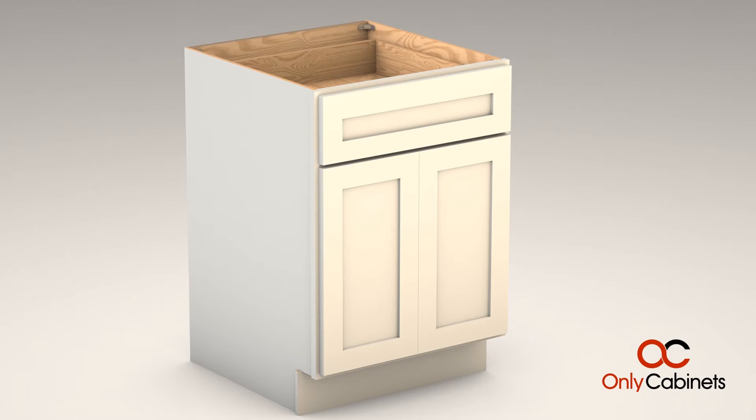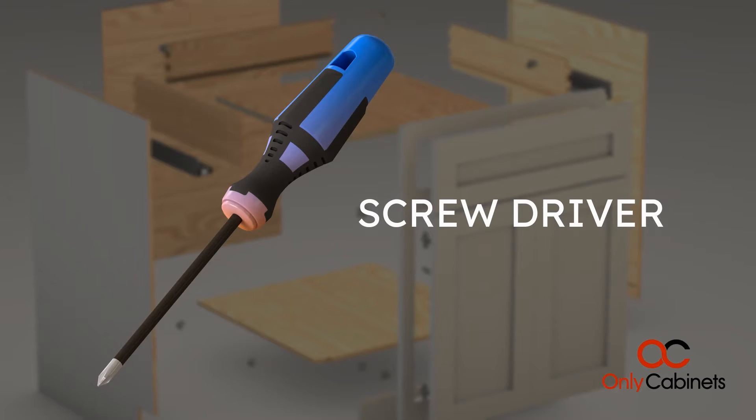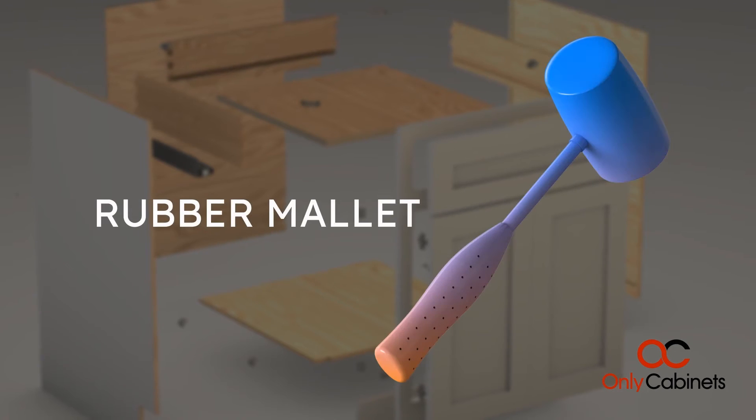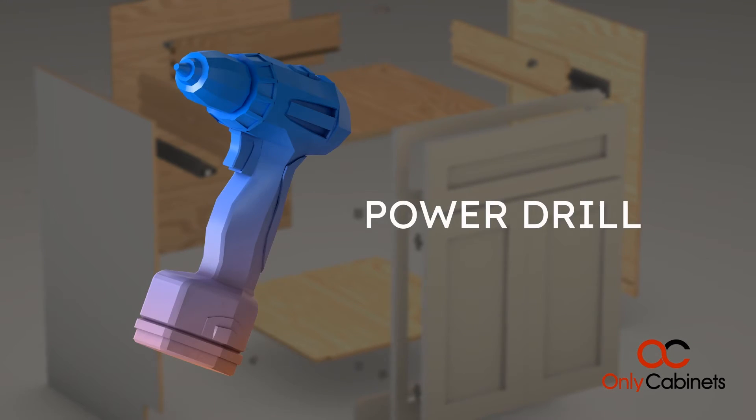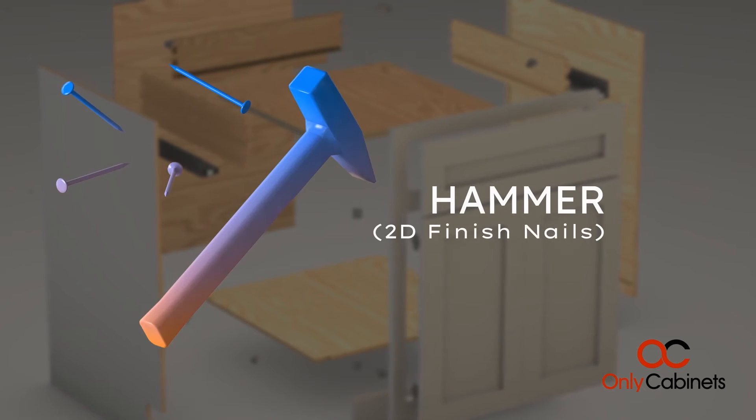In this video you'll learn how to assemble a base cabinet. To assemble this cabinet you will need the following tools: screwdriver, rubber mallet, power drill, staple gun, 3/8 inch or 10 millimeter staples, or hammer and 2d finish nails.